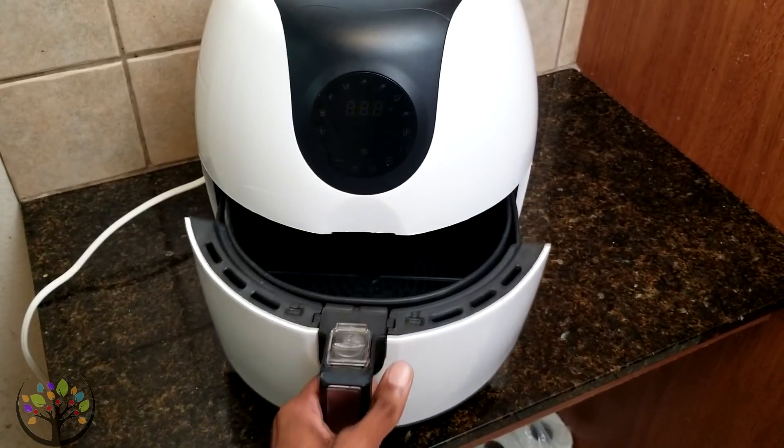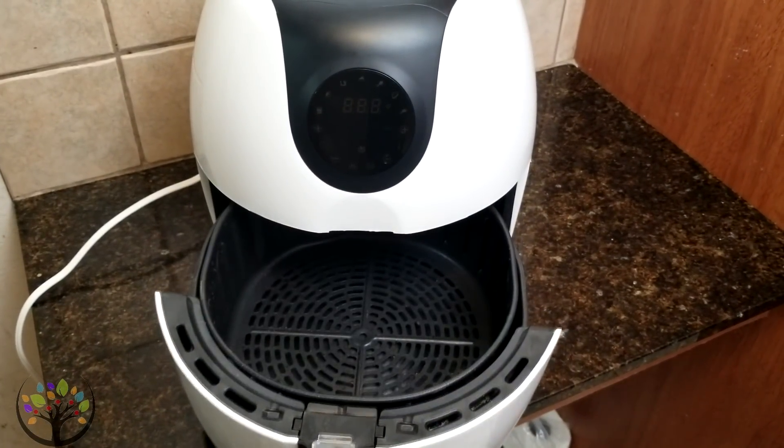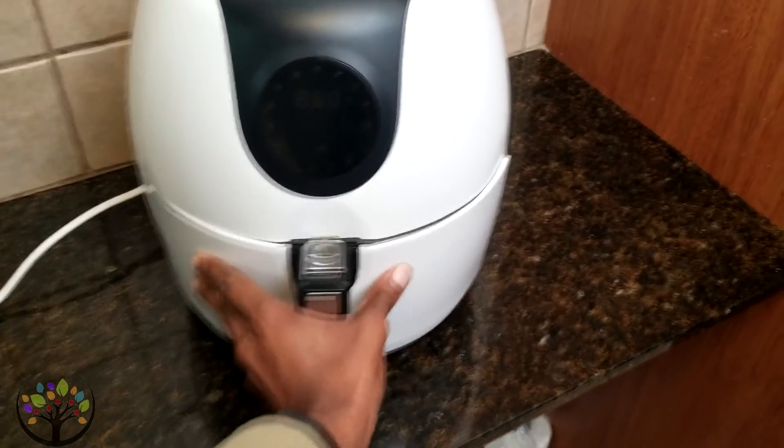Another pro to using an air fryer — and one of the things I was actually most excited about — is cleanup. They're really easy to clean. With a deep fryer, you've got that big container of grease or oil, and honestly I don't like cleaning it. It just sits there. Mine still has old oil in it, which is part of why I haven't used it in a while. The air fryer comes apart really easily into two pieces, you just clean the basket — it has a nonstick coating — and it's super easy. I really enjoyed that aspect of it.